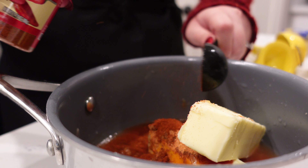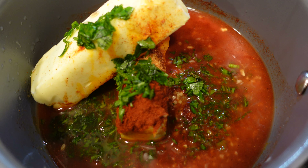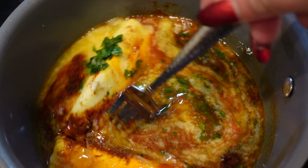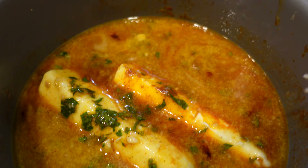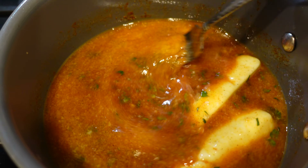Next, go ahead and start cleaning up all of your corn — get rid of all of the husks. I also break the pieces in half; I feel like they're easier for everybody to enjoy and they just look more aesthetically pleasing. After this, go ahead and get it all rinsed up and then dump it into our broth.